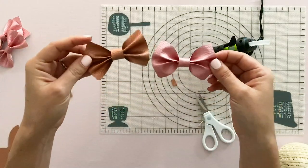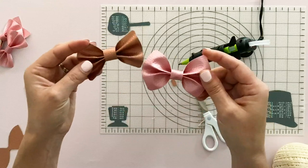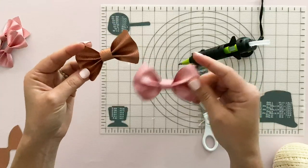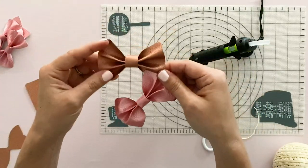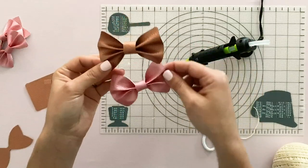You can see that these bows look a little bit different because of the texture of the leather. This pink is a little bit more rigid than the rose gold. So super fun to try out the different colors.